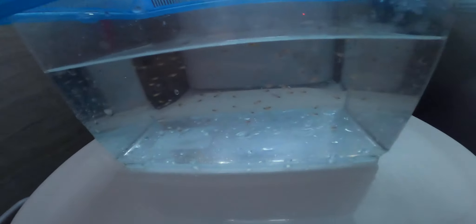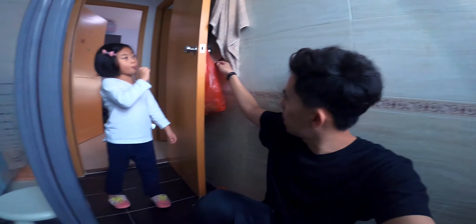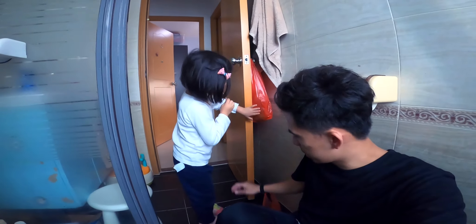I already put the sand in there with bubbles but it's still dirty, so we're going to put running water in. Actually, this tank was originally for my small fishes — the babies of my platy fish. So let's clean this one and then put the fish in. Are you excited, baby? Okay, let's go!